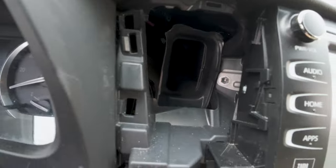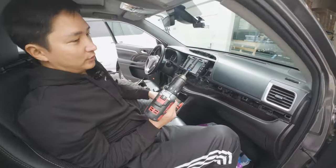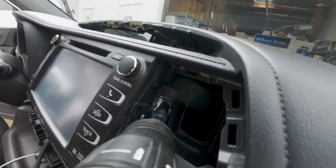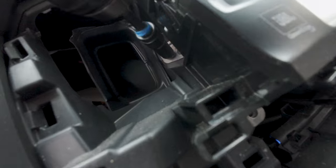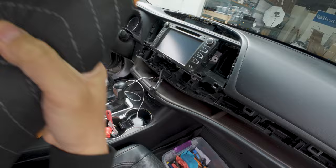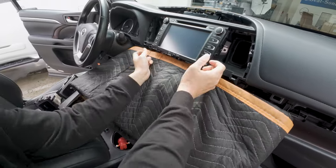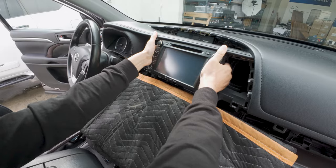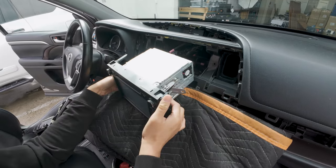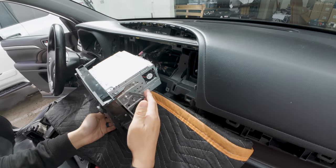We're going to remove them using a 10mm socket. You could use a power tool like this or you could use a ratchet. Now it's ready to be pulled out. Before we do so, lay a thick towel like this, then grab a hold of the radio firmly and pull it out. Let's rest this on the towel — just be very careful you don't scratch any of the interior because these brackets are very sharp.